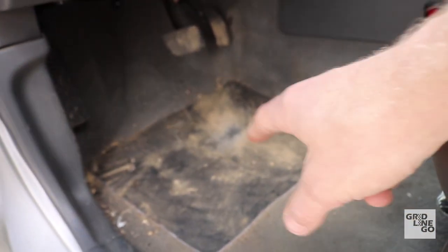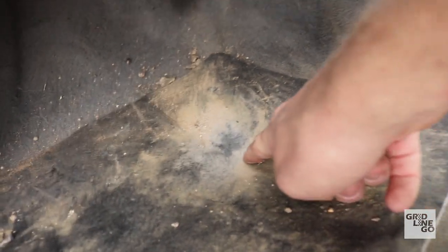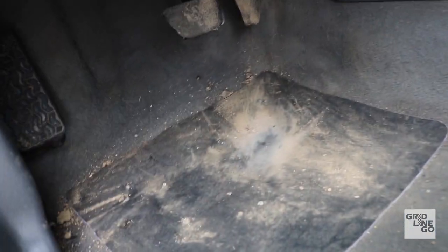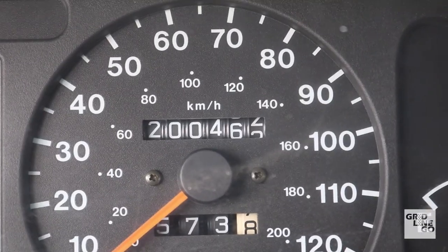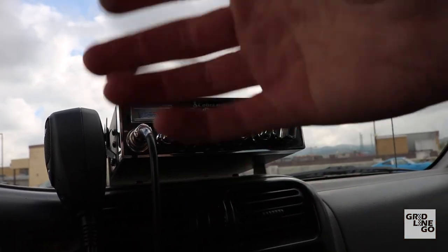With high-mileage vehicles you typically get holes worn through the carpet where your heel sits. I took marine-grade pleather and glued it down, so now it's nice and strong. When it eventually wears through I'll either replace it or put another piece on top.